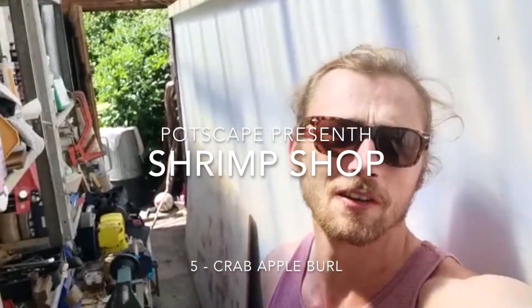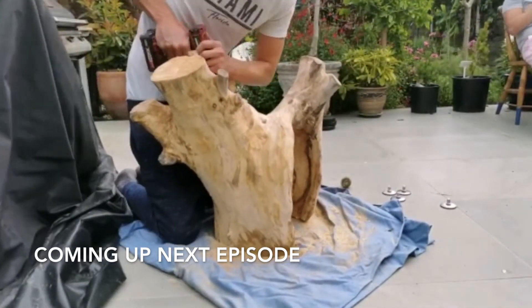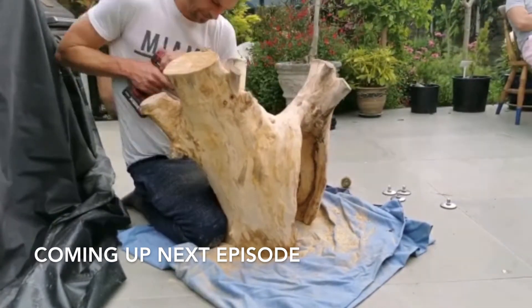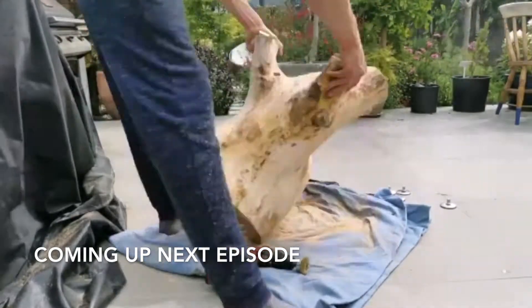What's up crustaceans, it's me the shrimp with part five. Sorry it's been so long — been waiting for parts for the original part five, but because there's a delay we'll record part five and push part five to part six. And part six is a good one, it's a little bit different, but today we've got this lovely bit of crab apple.